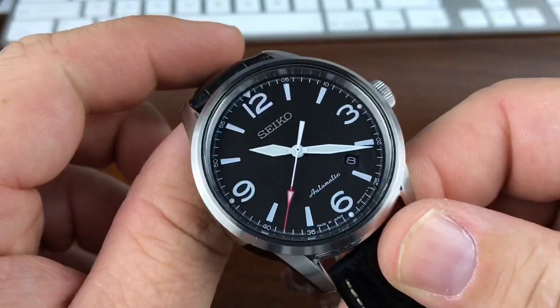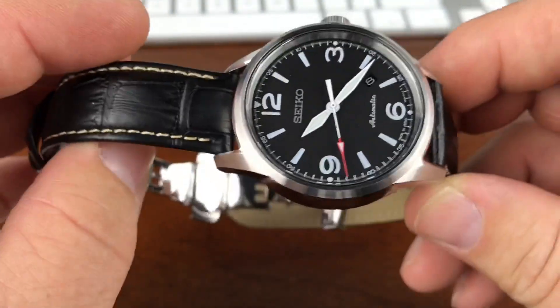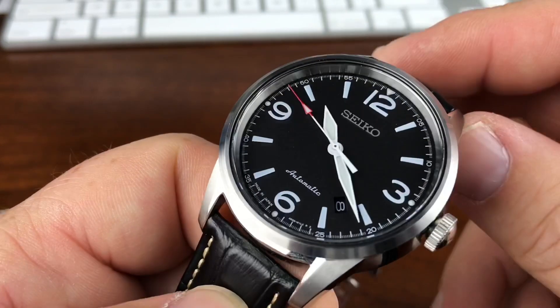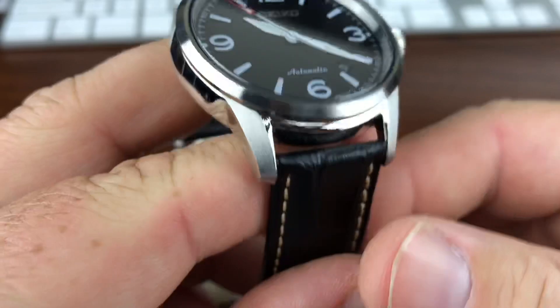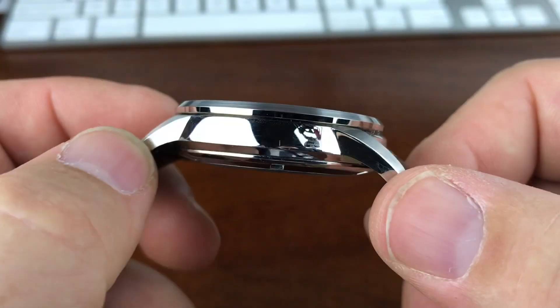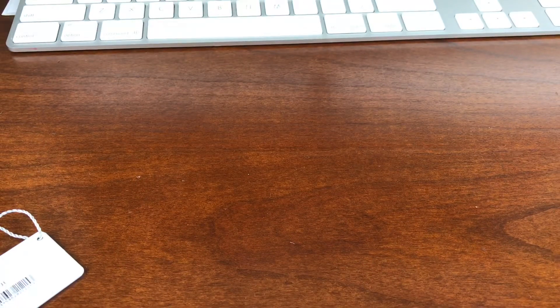I can't find them available anywhere except on eBay, and the prices range all over the place. They're definitely over $200. Occasionally you'll see one just under $200 on the used market, but you can see this one's in really good shape. Doug is going to be selling all these off, so I'll put my email in the description. If you're interested in snagging this guy, I'm sure we can make a deal.